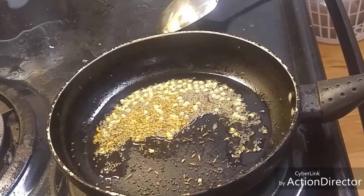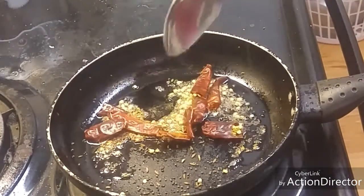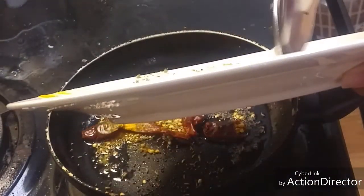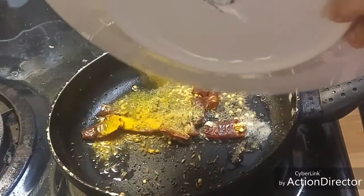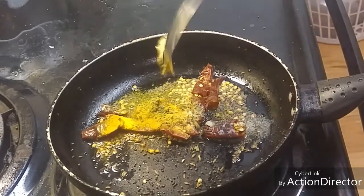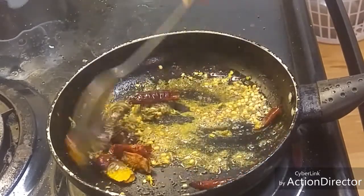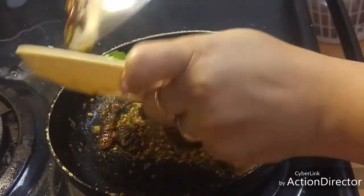After that I will add the red chilies, the ginger garlic paste, turmeric powder and all the other powders I have mentioned. Then add the green chilies and the onions.